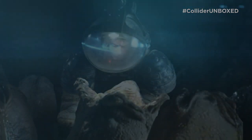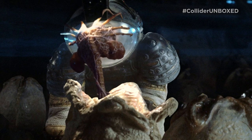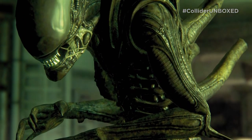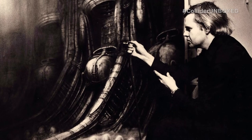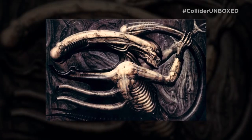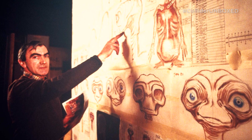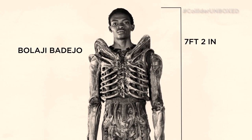The egg, which unleashes a parasite or face hugger, that plants a larvae inside a living host. The third stage gives way to a chest buster, after a short incubation period that rapidly matures from juvenile to adult within hours. The alien design is credited to Swiss surrealist and artist H.R. Geiger, which originated the design in a lithograph titled Necromon IV. The practical effects were then handled by future E.T. creator Carlo Rimbaldi, who gave life to the monstrosity with the help of a seven-foot Nigerian actor.